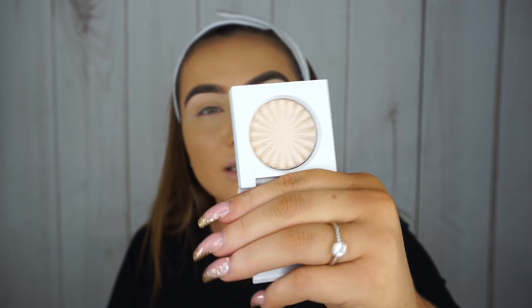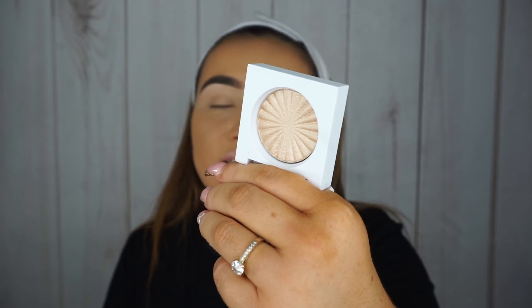The next little highlighter is the Ofra highlight in Rodeo Drive — it's a little small one, so cute. I'm not going to lie, I have never used this but I added it to my list because of how cute it is. Look how small it is — it's adorable. And then lastly I got a three-in-one product.